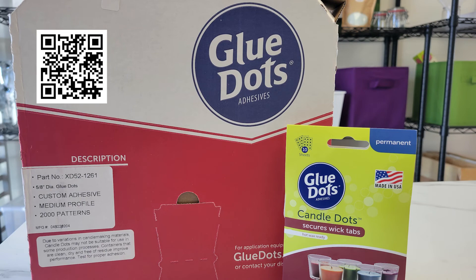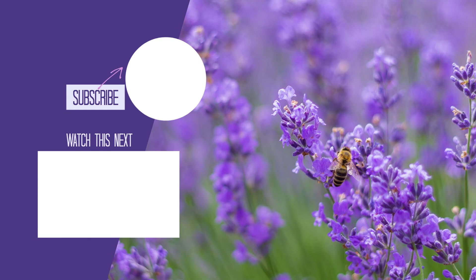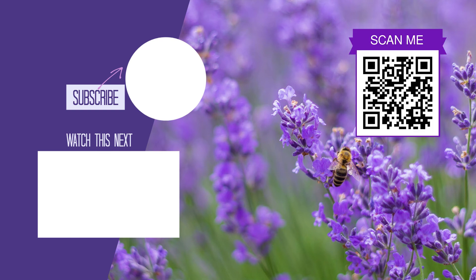If you scan this QR code it will take you to the page on our website where you can purchase the glue dots. If you would like to see more videos on candle and soap making, please hit the subscribe button and ring the bell for notifications when we publish a new video. To go directly to our website, scan the QR code on the right. Thank you for joining us today and cheers.